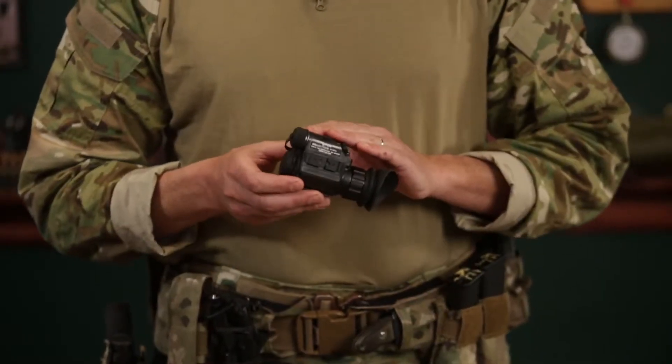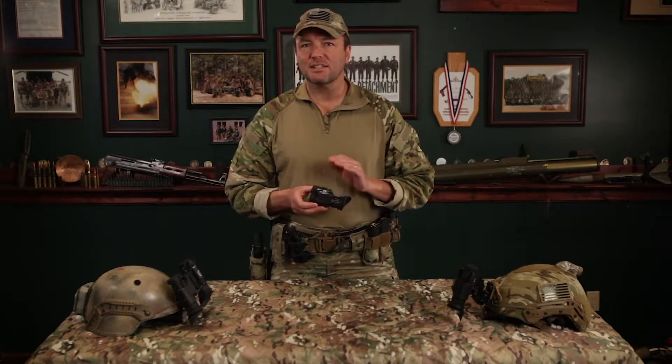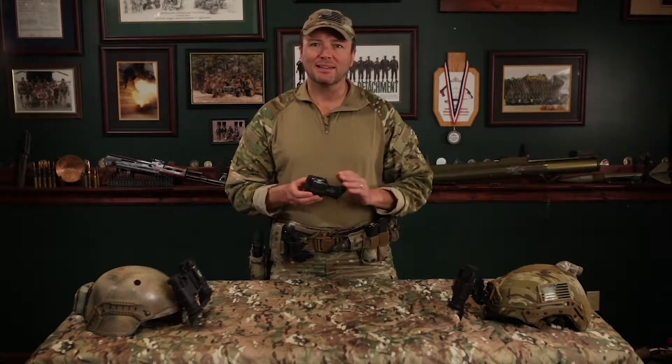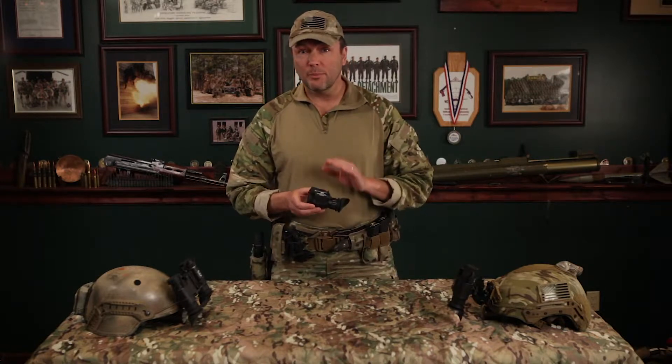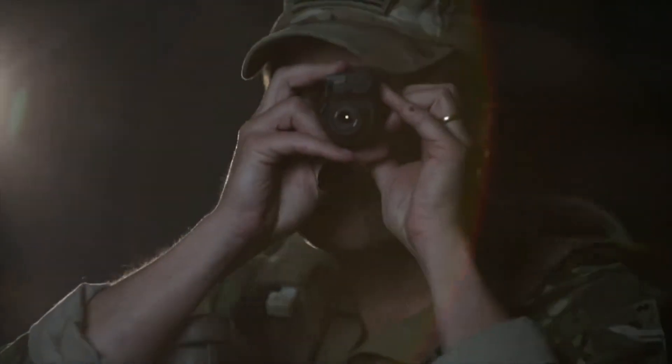Built for the rigors of any tactical operation, the FLIR Breach spots the heat of suspects and objects in total darkness and in daylight. This unit is very compact and lightweight, weighing only 7.4 ounces. Because of its size, when used as a monocular, it's very easy to conceal in a pocket without adding too much to your typical operator's already heavy gear.